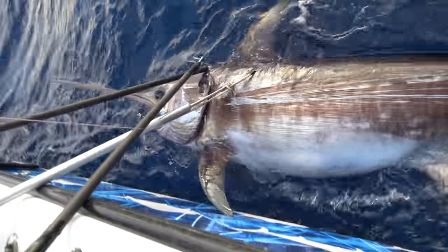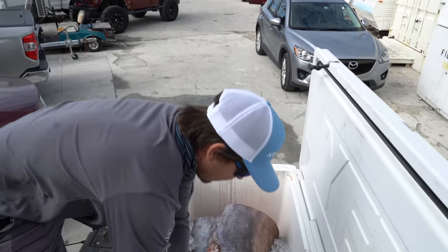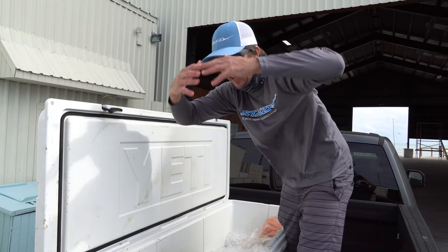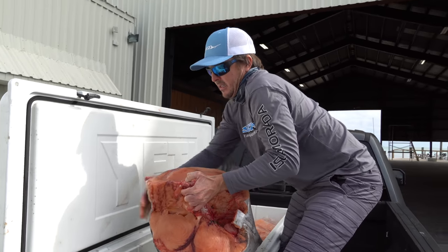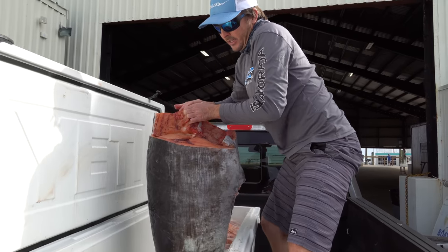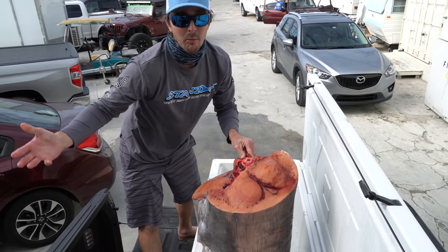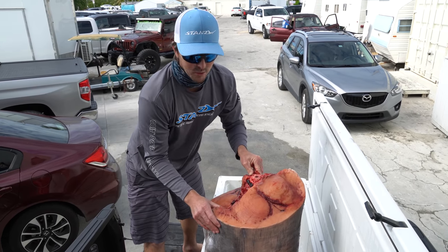It's been a couple days since we caught that giant swordfish but he's in the cooler, in the Yeti. We cleaned most of them for the customers but they had all they wanted. I got a nice piece right here — that piece of meat is over 100 pounds. That fish was this fat — it's a pumpkin. Check this thing out, this is probably 125 pounds. We're gonna give a lot of fish away here to everybody that works at Bud Mary's.